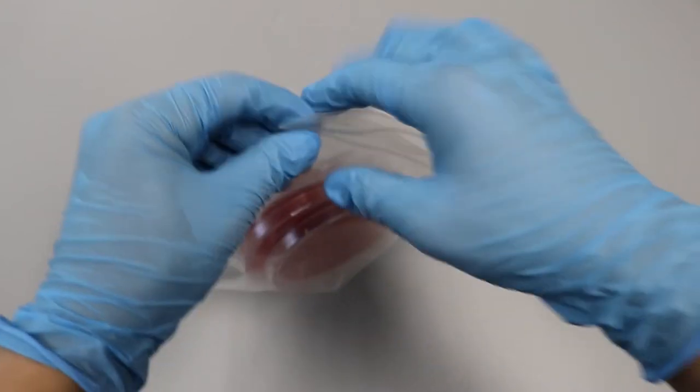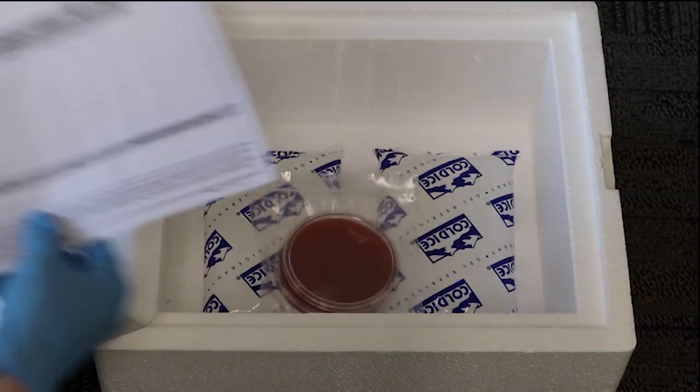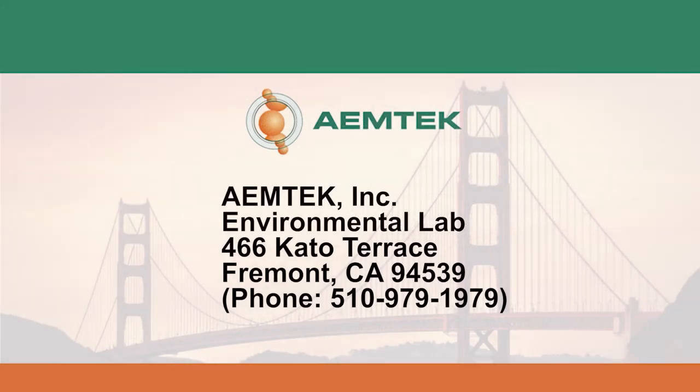Pack the plates into plastic Ziploc bags and place the bags as well as the COC form inside a cooler box with ice packs. Do not use dry ice. Ship the samples preferably on the same day of collection, but no later than 24 hours after sampling to the following address.